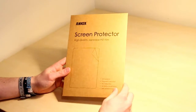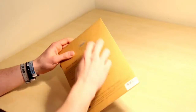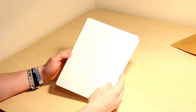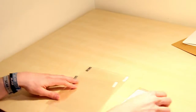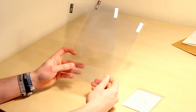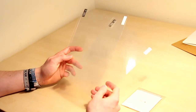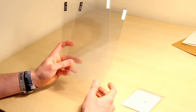Here we have the screen protectors all safely tucked away in their cardboard packaging. Let's quickly crack it open and see what's inside. It's all kept safely in this flap of cardboard, which is a nice addition. The pack includes two screen protectors — I'm guessing it includes two because if you mess up putting one on, at least you've got the other one as a backup.